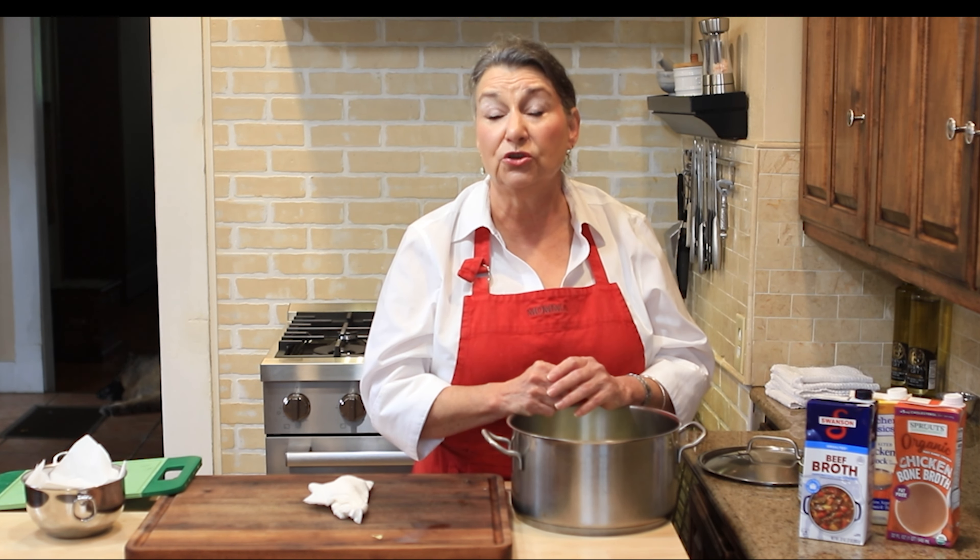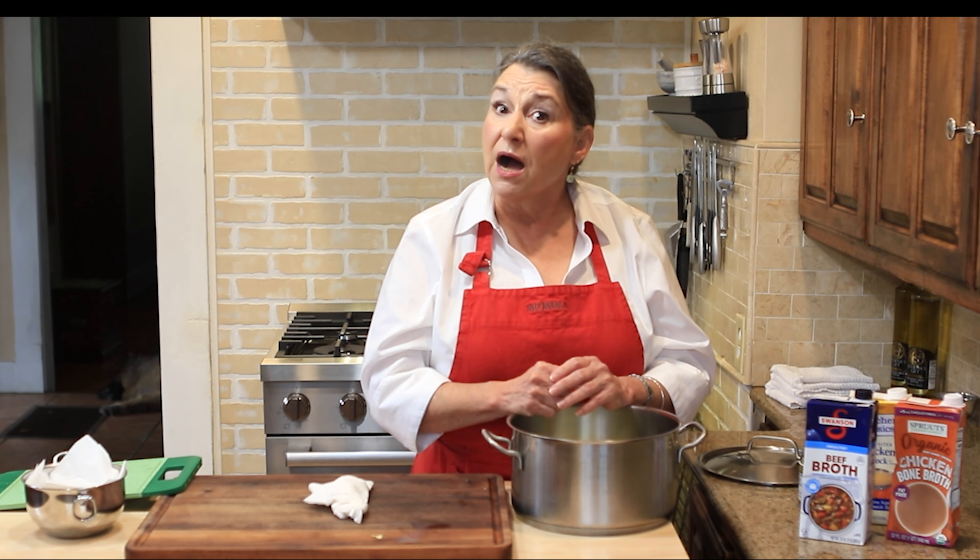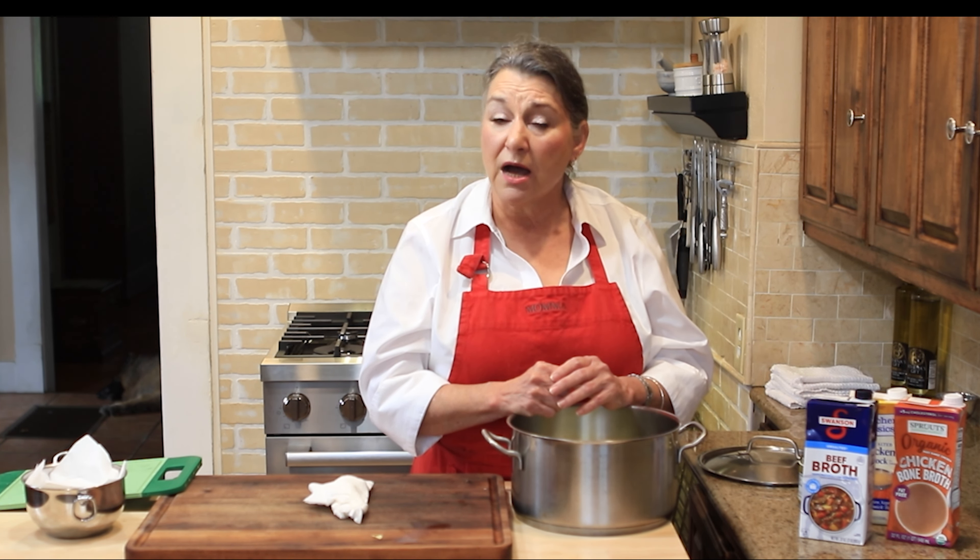You can let it go even longer until it reduces to whatever consistency you like. I think cooking stock is one of the most important kitchen basics that all home chefs should know how to do, and it will make your life so much easier.